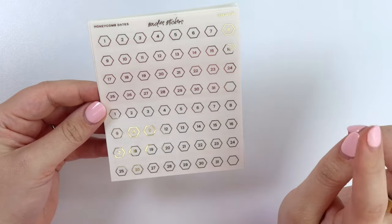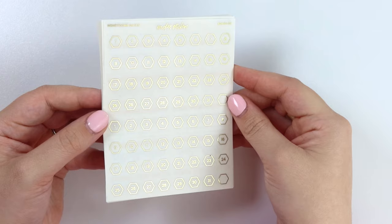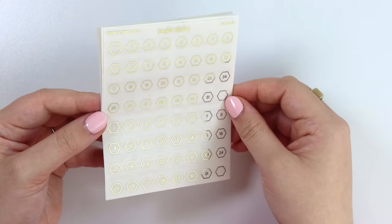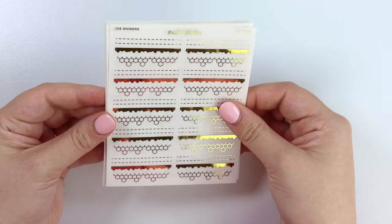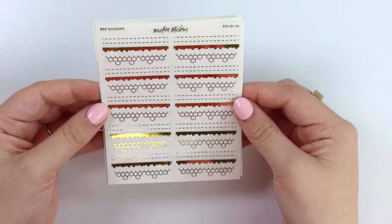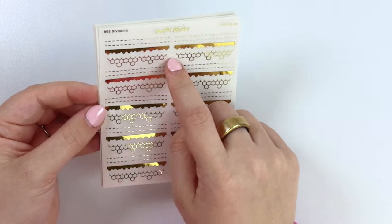Next we have honeycomb dates — two months here, two sets of one through 31, and then an empty honeycomb as well. And then last for the size sheet, we have bee dividers: some trails, some honey, and some honeycombs.